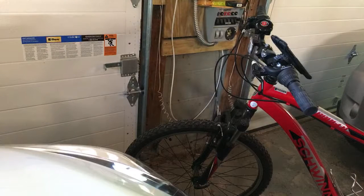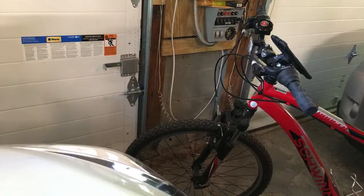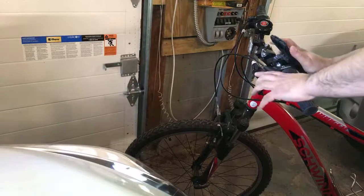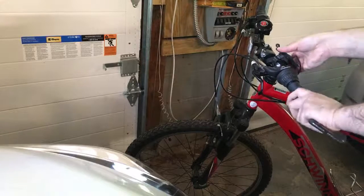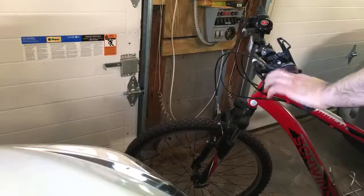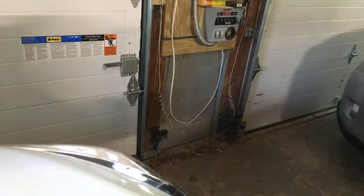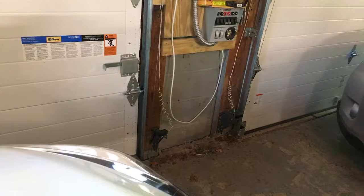All right, you just witnessed the behind-the-scenes of the actual unboxing. Now I know it's 15 minutes long — a lot of people don't like that, they just want to see the unboxing, so this is just for my subscribers. Now what I'm going to do is edit the video. I'm going to take this off and put the bike back so it's out of the way. I was going to go for a bike ride earlier but I can't now.